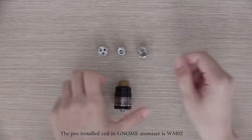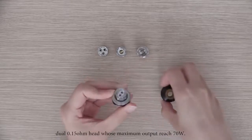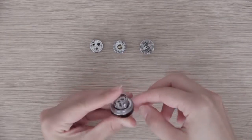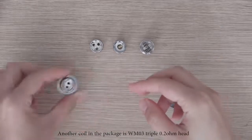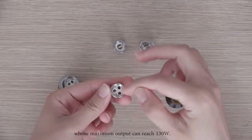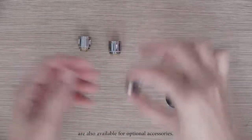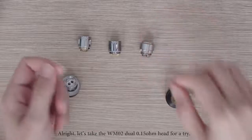The pre-installed coil in the NOM Atomizer is the WM02 dual 0.15 ohm head, whose maximum output reaches 70W. Another coil in the package is the WM03 triple 0.2 ohm head, whose maximum output can reach 130W. Both coils are for cloud chasers. Moreover, the WM01 dual 0.4 ohm head and the WM-RBA are also available as optional accessories.